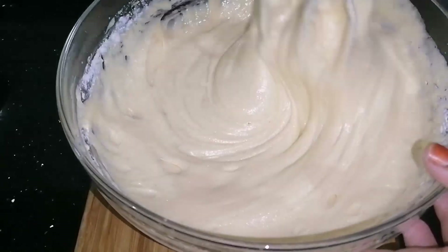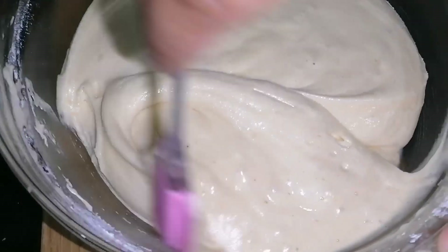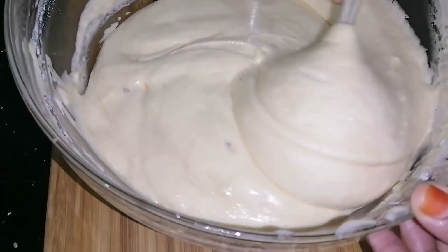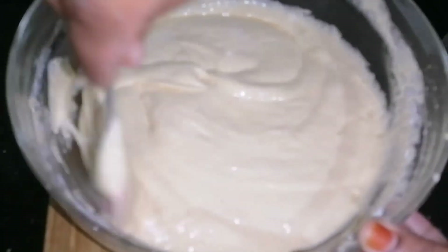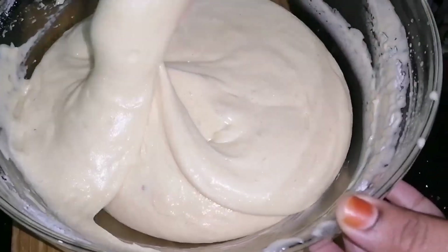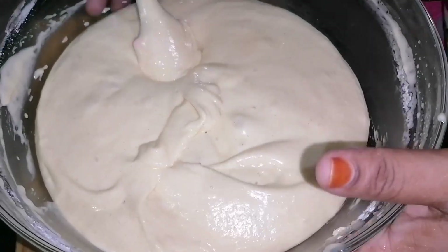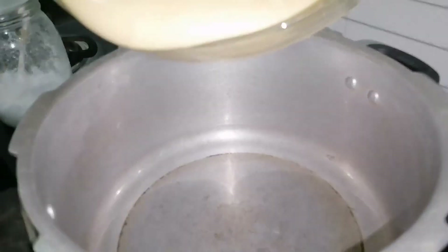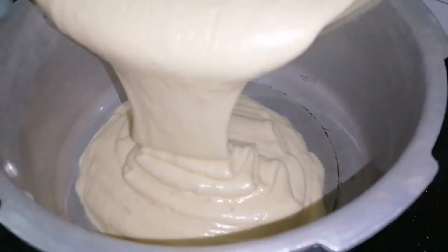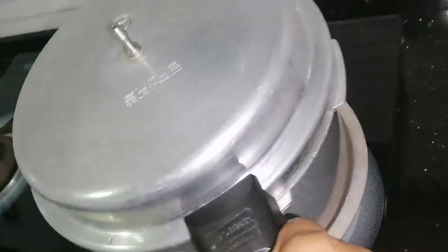I am going to fold it in. I am going to fold it in 6 inches. I am going to fold it in 4 inches. I am going to fold it in a bowl. Let me fold it in a bowl. I am going to keep my sauce going. I will fold the cup in a bowl.